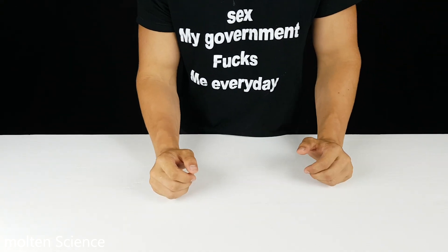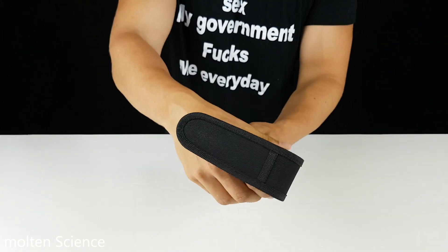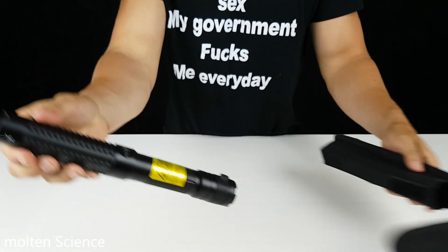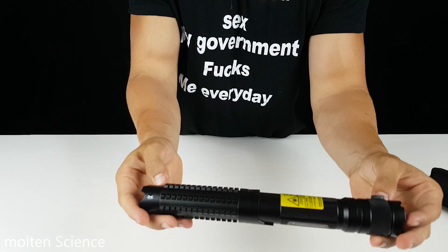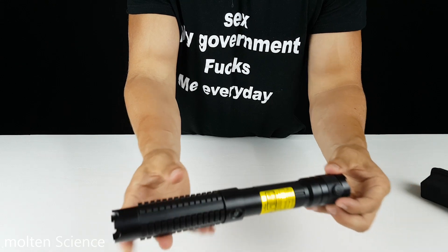Hello everyone, welcome back. What do we have today? This is the world's strongest hand laser. I got it sponsored from Arctic Lasers.